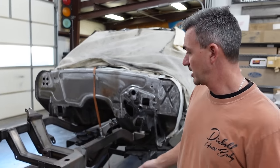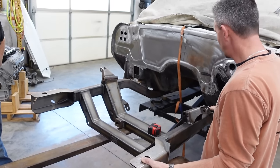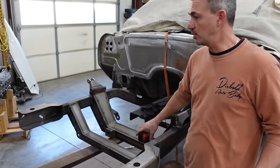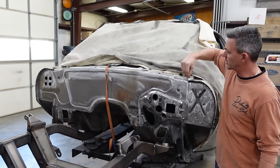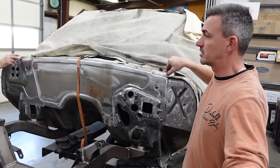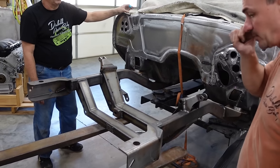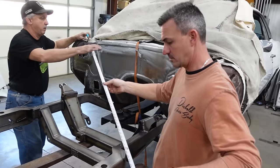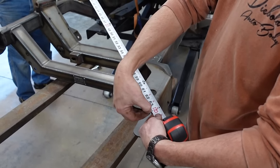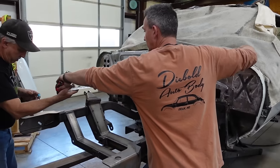We've got the subframe up here and as you can see we have some movement — it's adjustable because of the play in the bushings. So what I'm going to do is pick a reference point. We know these two points on each side of the firewall are really close, so we'll square off that edge and do the same thing on the other side. That's exactly 64 inches to where it starts rounding.